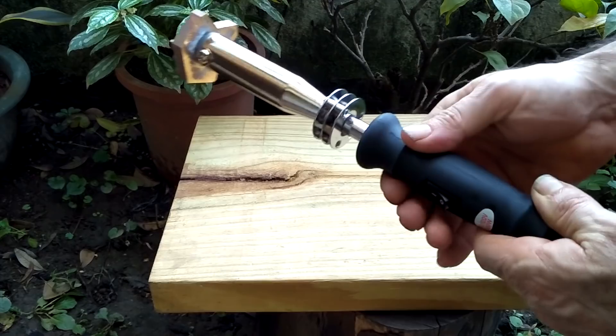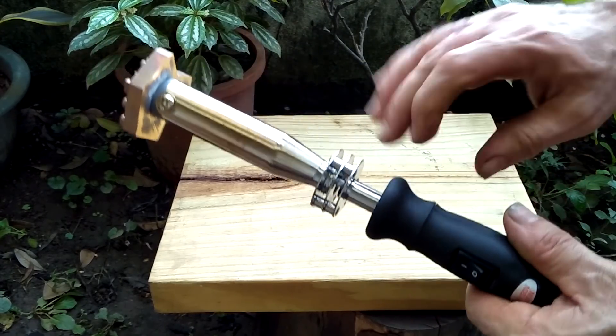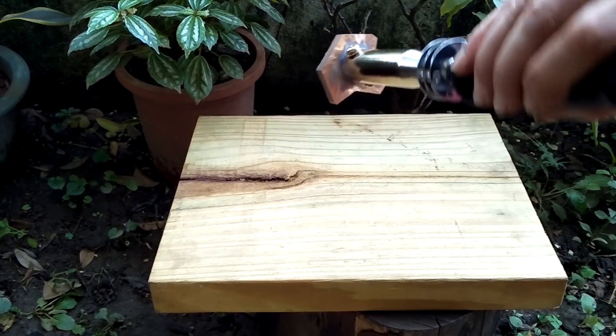Okay, so this thing is pretty hot. You can feel the heat coming off of it — it's got an on-off switch. You can see it's even smoking just a little bit, so let's give it a go.